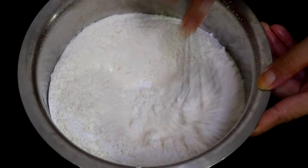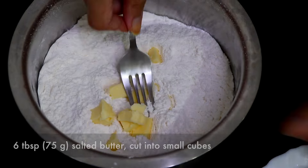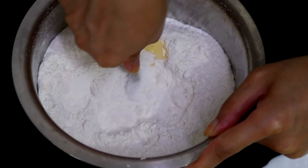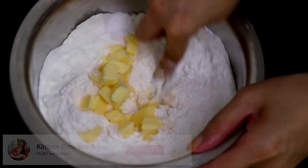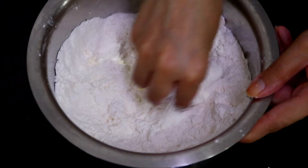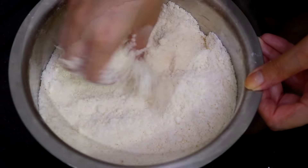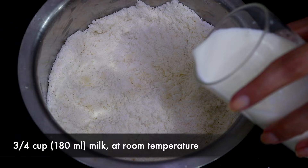Mix it up, then add the butter little by little and press it with your fork until it's nicely crumbled into small pieces. Repeat till you're done with the entire butter, then switch to your fingers and keep mushing it till you have a sand-like texture. That is exactly how you want the mixture to look.